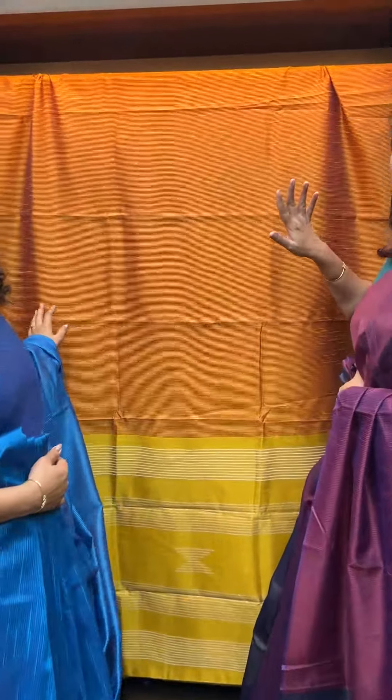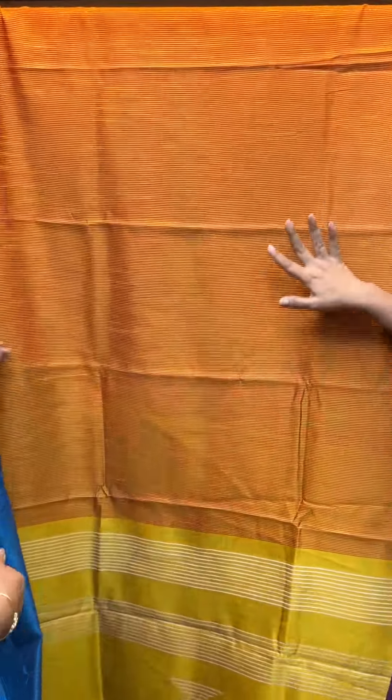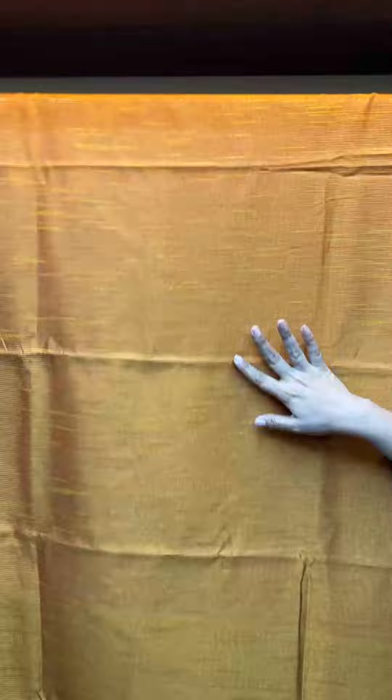The first sari is in the back. It is a bright look — golden yellow, reddish, double shade.